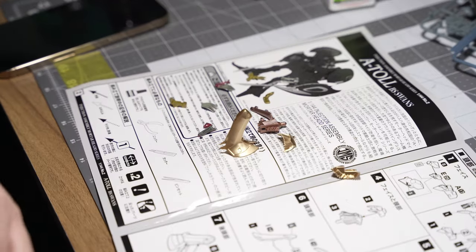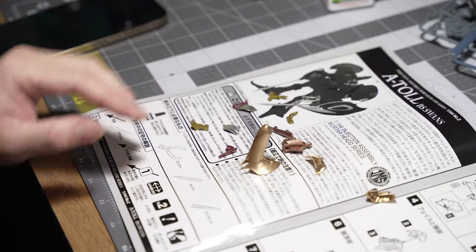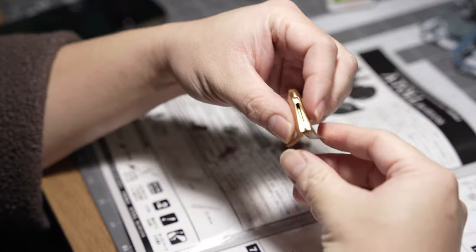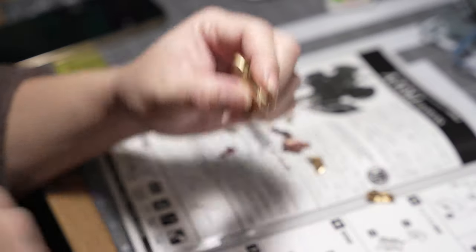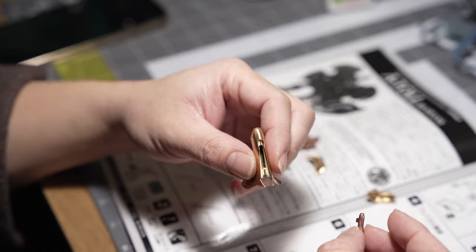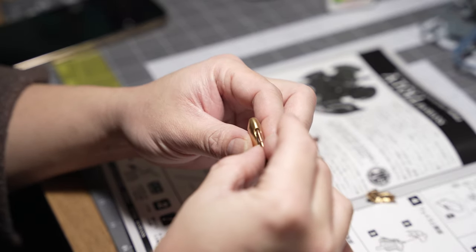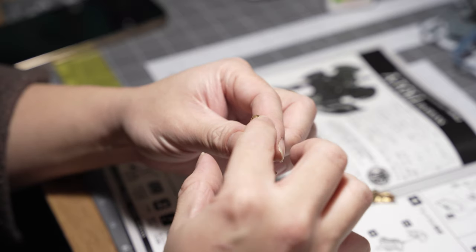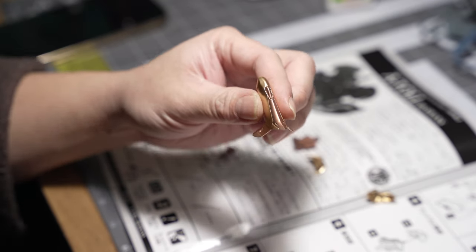Here we go — I'm gonna show you guys why you need glue when building this kit, and also why I couldn't do a proper review because I can't put them all together. I'm gonna put this on — this should stay in right here, right? But guess what...